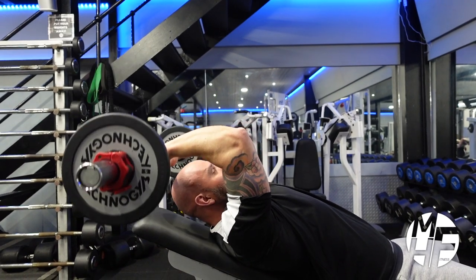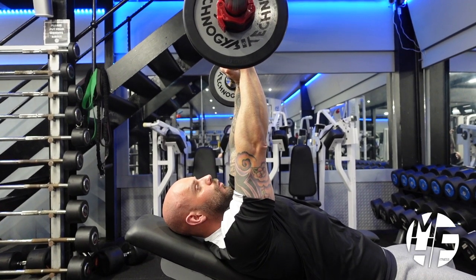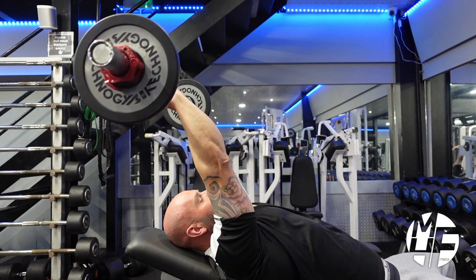Instead of pushing the bar up to the top where there's no tension on the tricep, what we do is we take it down and we bring it back.